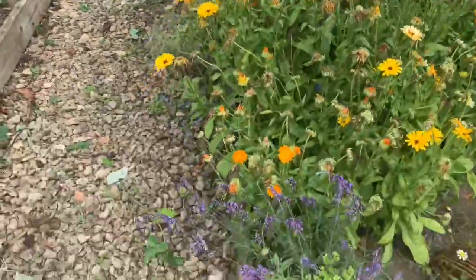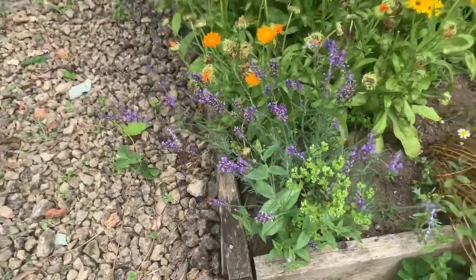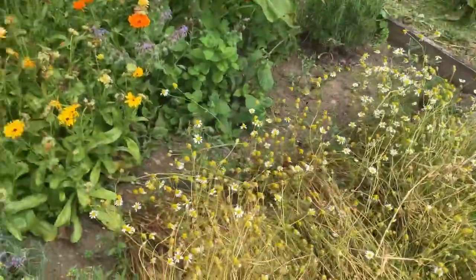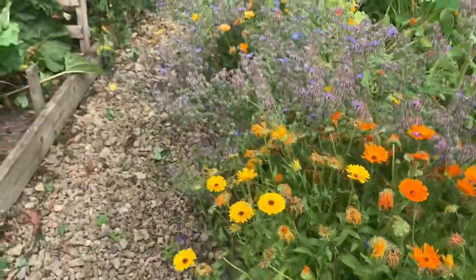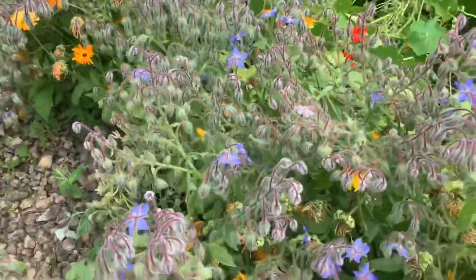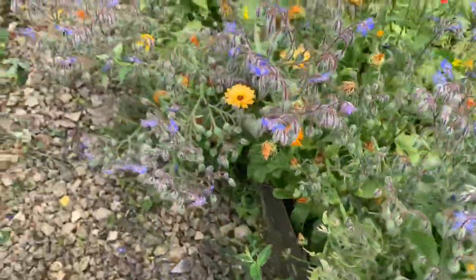We've tried to stay on top of the nasturtiums but they are thugs so we're eating them — you can eat nasturtium flowers and leaves, as well as borage flowers and leaves. The sunflower is essentially for our winter herbal teas as drinkable teas. A lot of the calendula I've let go over because I wanted it to reseed for next year, but I will be picking more of these flowers. Lavender's doing well, chamomile is starting to go over so I'm going to pick what's left and see if it comes back.